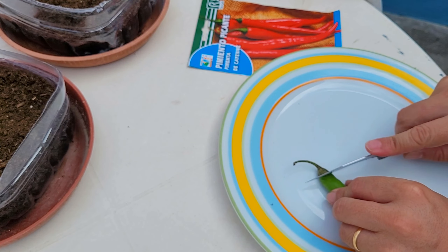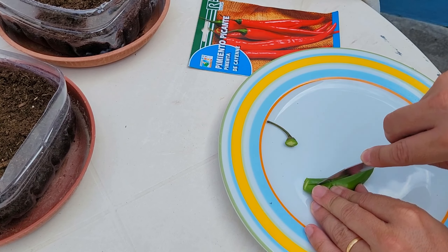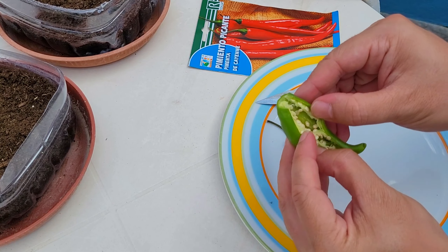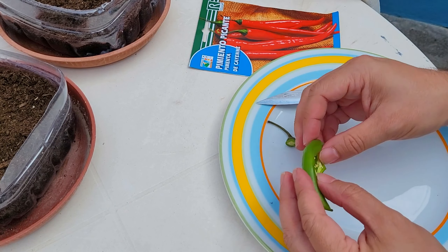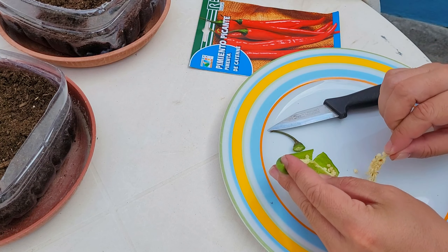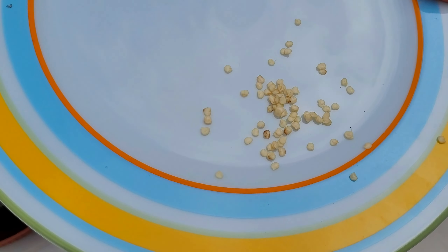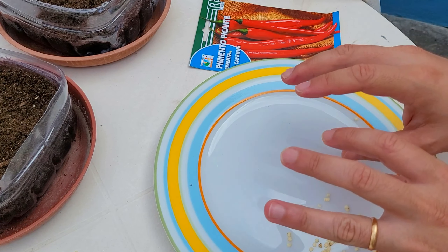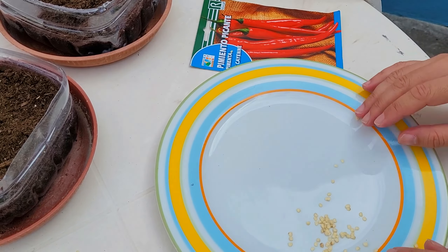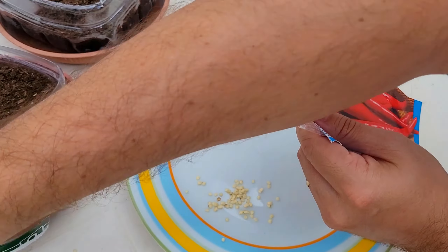First, let's extract the seeds from this jalapeño chili. Be very careful and wash your hands after touching the chili. Inside here you have lots of seeds — let's take them out. I'm only going to use about half a dozen. Wash your hands after touching the chili; don't touch your eyes because it will hurt a lot.